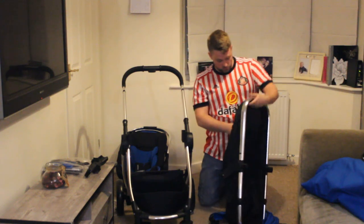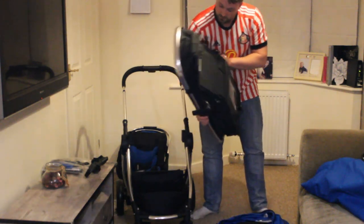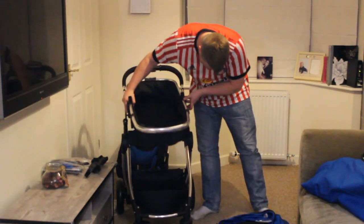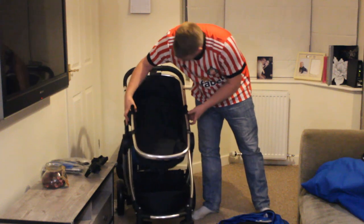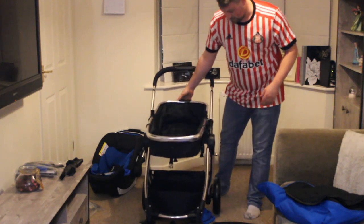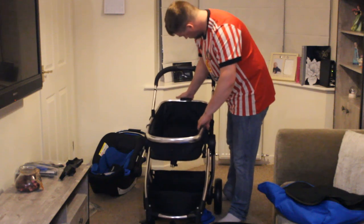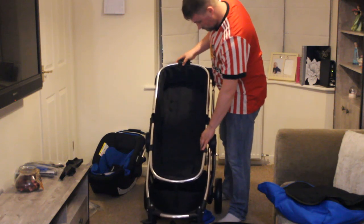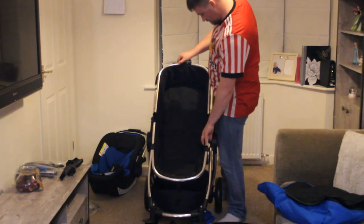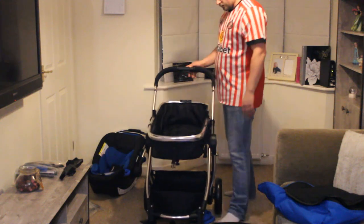I'm not going to put it all into seat mode here — Mothercare have videos on how to set this up in all the different modes. To adjust it, simply — there we go. It's an easy one-clip adjustment. There's one locking position there, one locking position there, one locking position there — three locking positions in total.